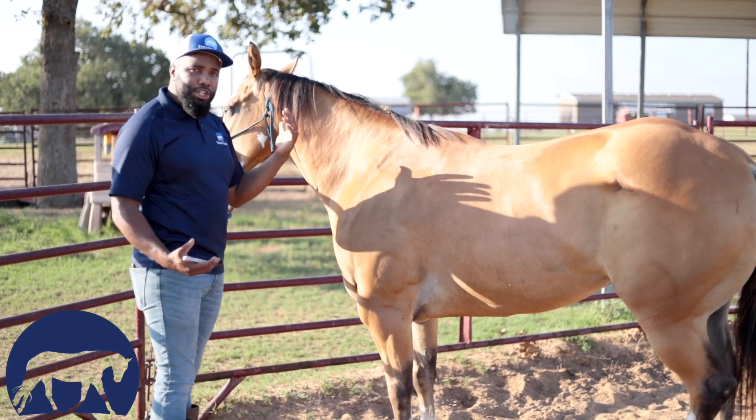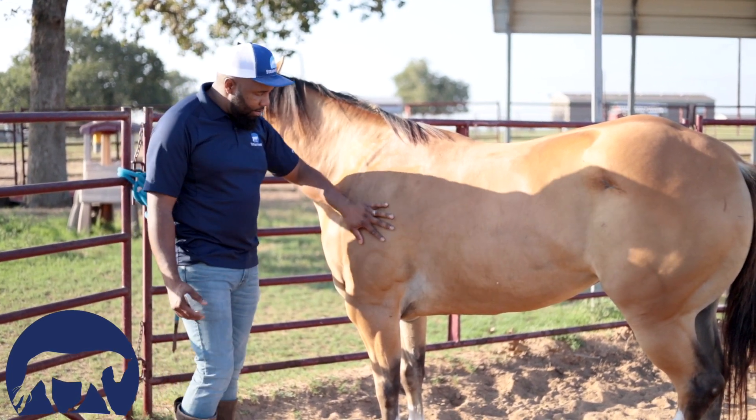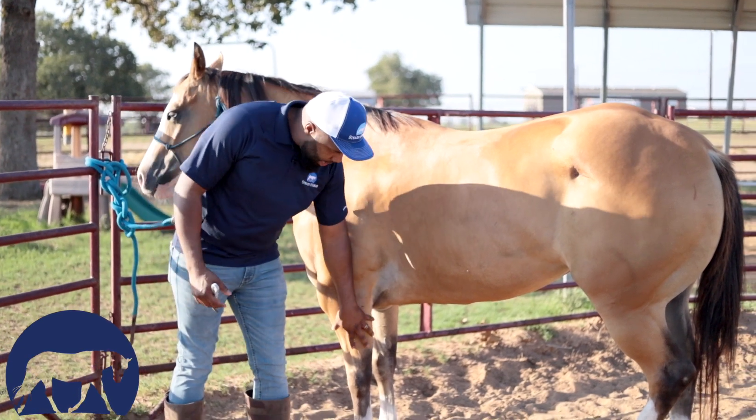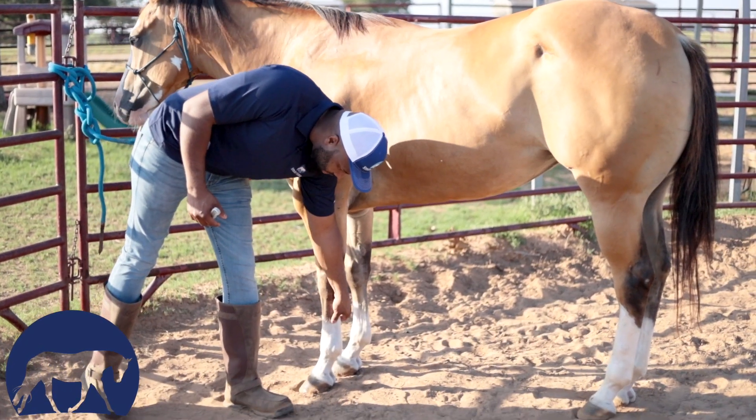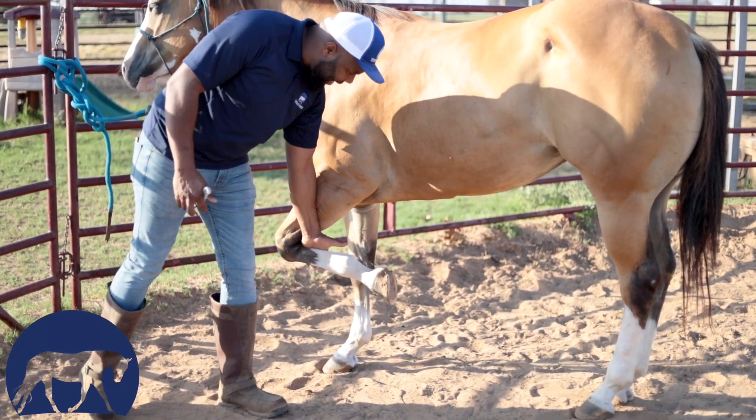Then I'm going to let her know what's happening — I'm not just going to reach in there. I'm going to come down her leg, put pressure on this leg, and watch her start to break over nice and light. Then I'll go ahead and pick it up.